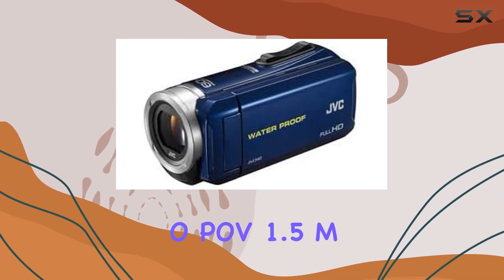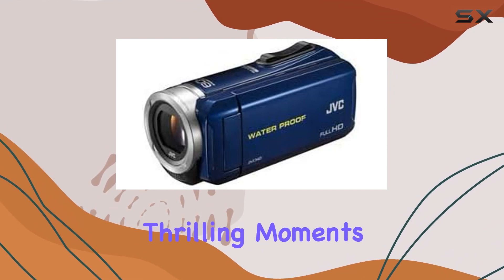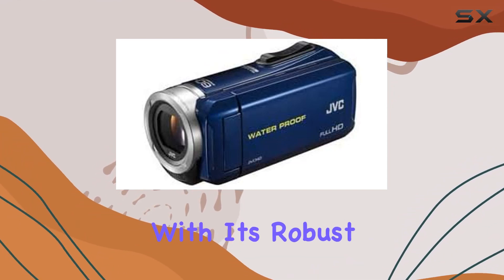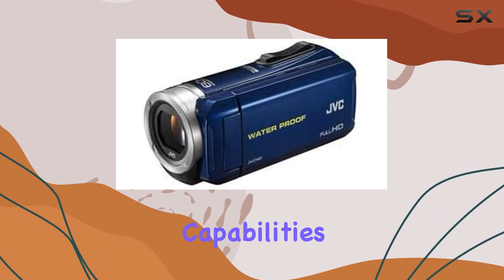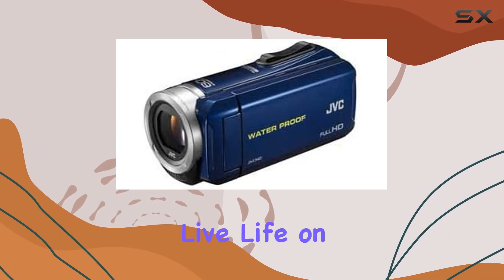In conclusion, the V.i.O POV 1.5M is a comprehensive package for anyone wanting to capture life's thrilling moments from a unique perspective. With its robust design, wireless capabilities, and user-friendly features, it's a worthy companion for those who live life on the edge.